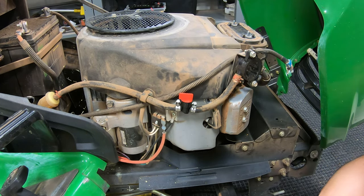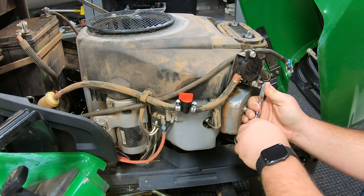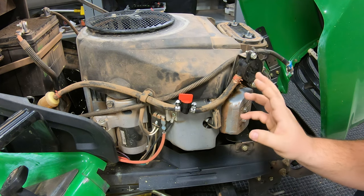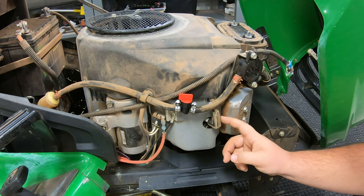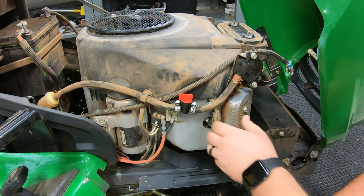Our fuel pump has one more bolt on the front side. A lot of times these fuel pump brackets are going to have two different bolts, so just make sure you're not missing one. Once we get everything else loose, we can pull this out. Before we go any further, we want to go ahead and take off the ignition coil wire that's going into the plug.